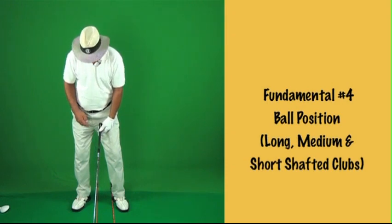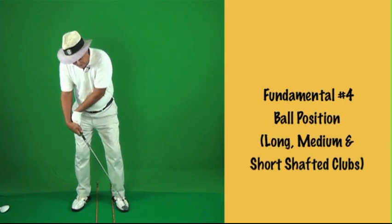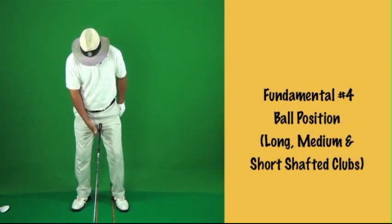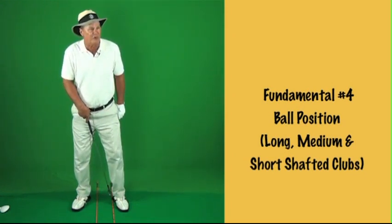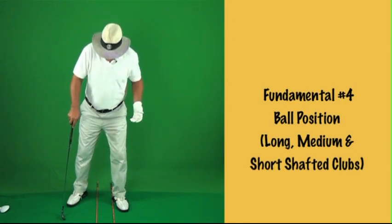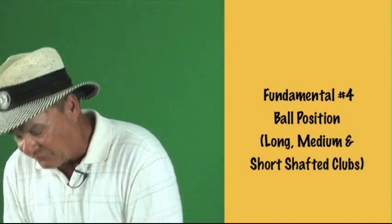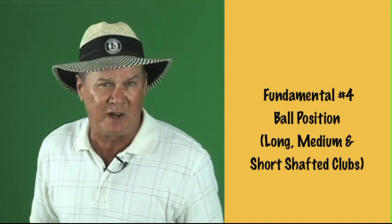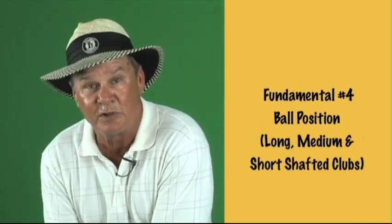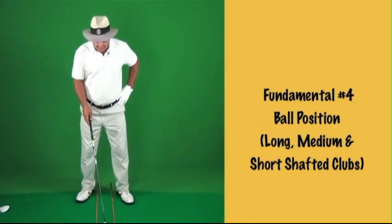You want the handle of the club to be an inch and a half or two inches on the left side of the center of your body. If you get the handle back on the right side, it makes you want to flip the head of the club at the ball — that's not good. You want the hands leading. Ball position for short-shafted clubs is about four and a half to five inches from your left heel. Ball position is relative to your left foot because at the moment of impact, all your weight shifts to your left foot — it's your main support and gives you consistency in ball striking.